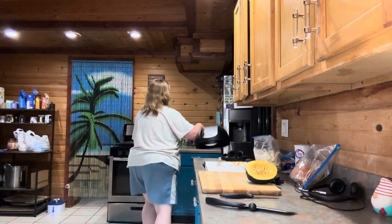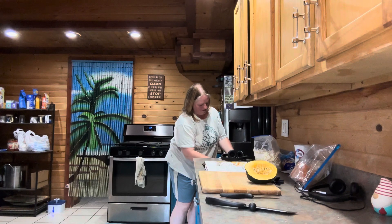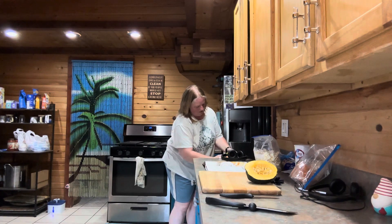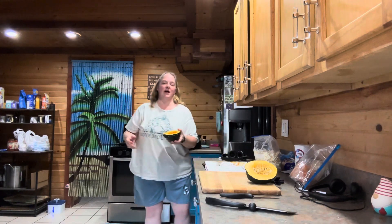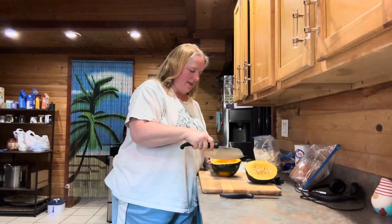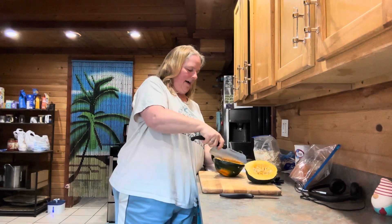So now we're just going to go ahead and take the seeds out. So I got the seeds out of this side. What I'm going to do is show you guys what I'm going to do to slice this up, and then I'll get it all done and come back. It says to basically end up wanting two-inch slices out of this.